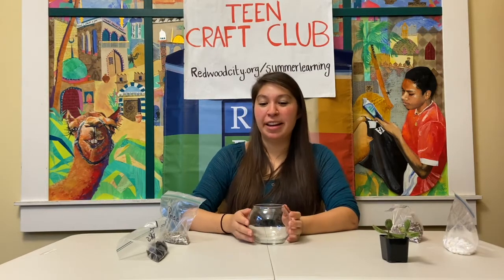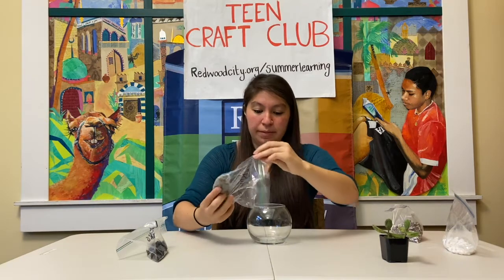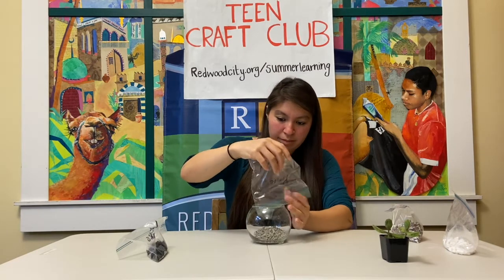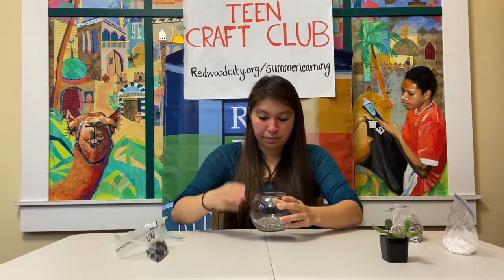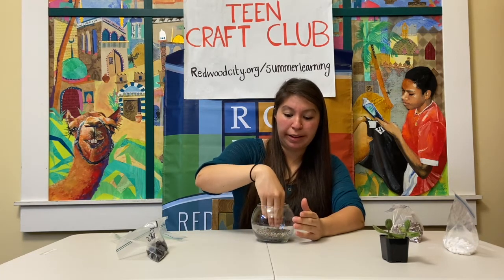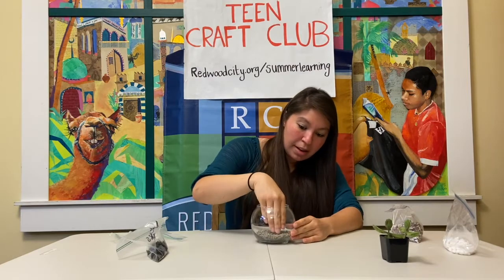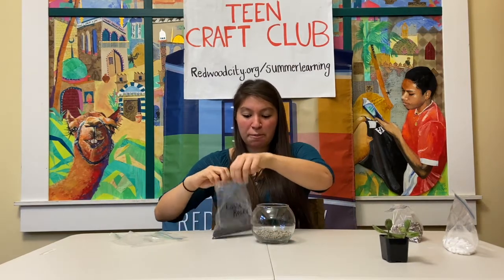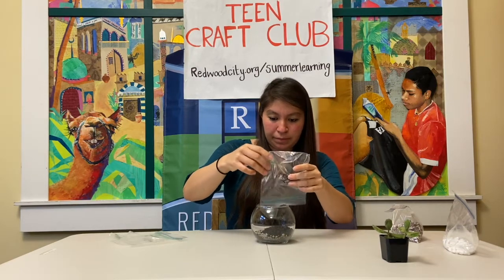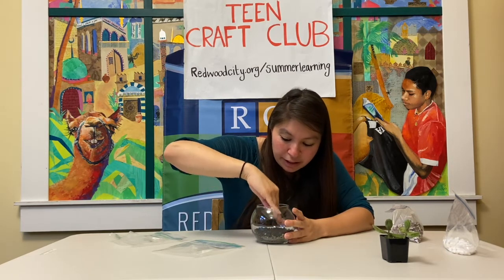We're first going to start off with potting your succulent. Grab your pumice bag — that's going to be the first layer that you place. The pumice helps so that your succulent doesn't get overwatered. These rocks will help absorb the excess water, so you want to make sure it's nice and even. Then you're going to put your lava rocks in, and the lava rocks help so that no moss grows inside the vase. Again, you just want to make sure that the black is covering all of the pumice.